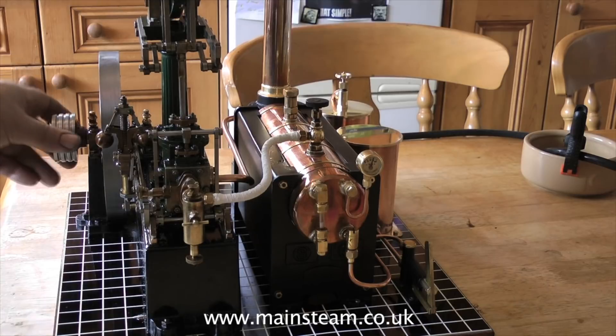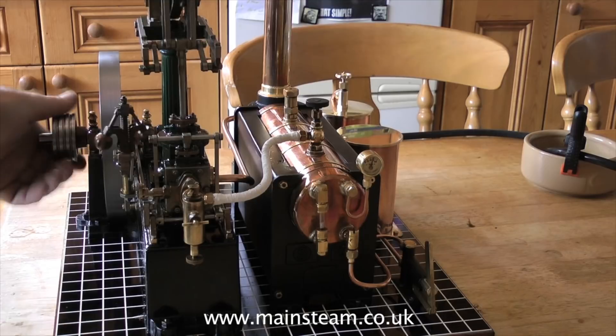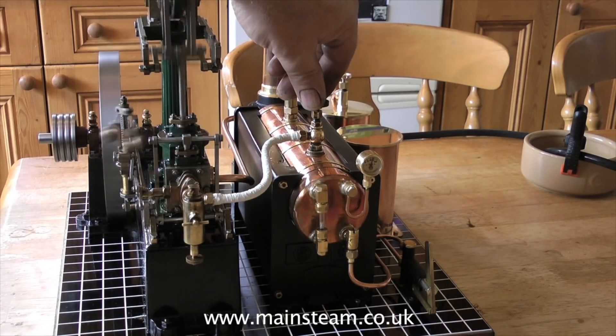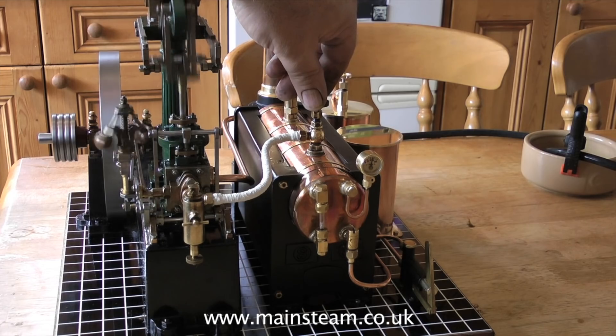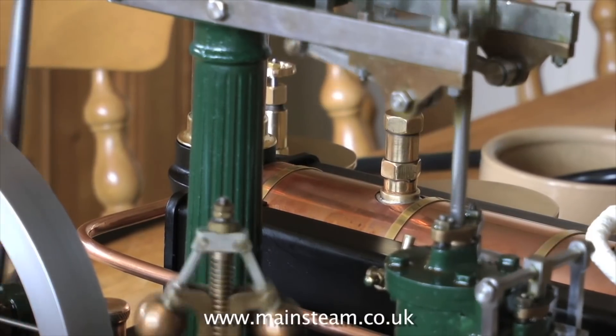Here I'm opening the main steam valve. The first steam that gets to the cylinder condenses to water and you're supposed to open the cylinder drain cocks to let this out, but this makes such a mess of the model with black oil and water residue going everywhere. I tend to not use them on models this size.